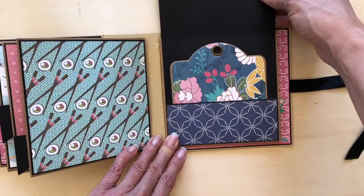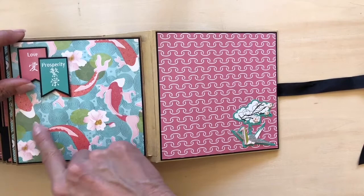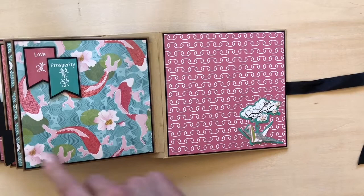Another ephemera card for photos and journaling. Inside, this is our last pocket with a designer page. And because I liked the banner on the previous page so much — I didn't really need to do these but I liked it — so I added this feature here too.